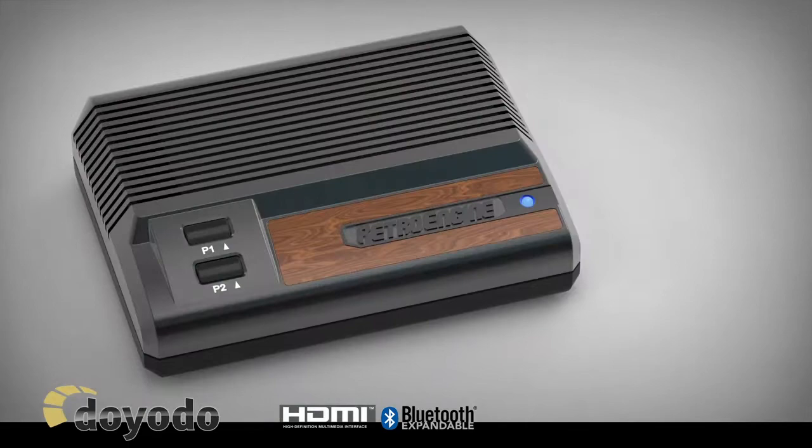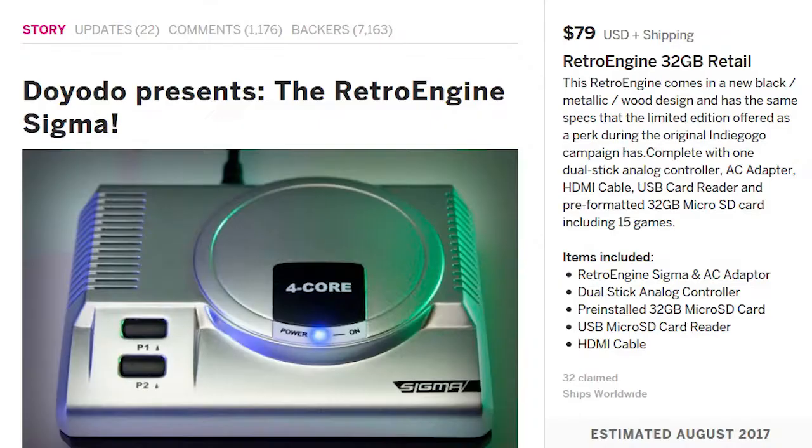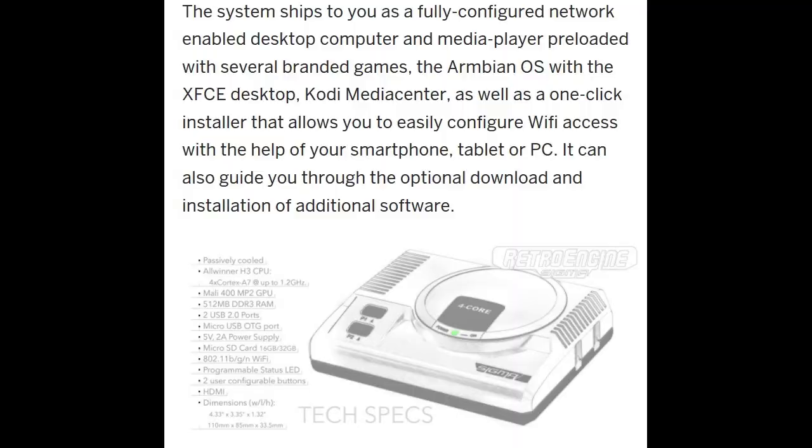I should note that the people at RetroPi, those working on Emulation Station, and the guys working with Retro Orange Pi had nothing to do with that console. Diodo, the company making the Retro Engine Sigma, simply took all of these programs, put them on their platform, and never asked permission from these developers — including for a piece of free software called Ambien, an all-in-one program for running games on Amiga platforms. It's kind of underhanded to take free programs and make money off of them. Then the Dreamcade Replay showed up on Kickstarter.